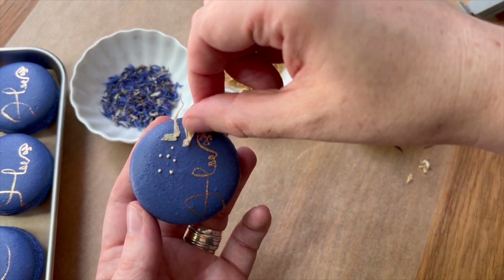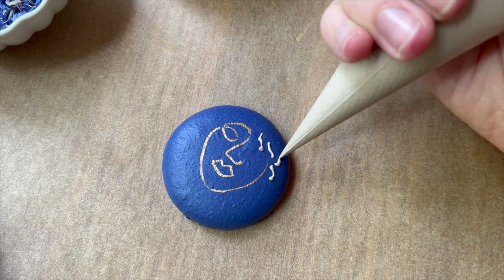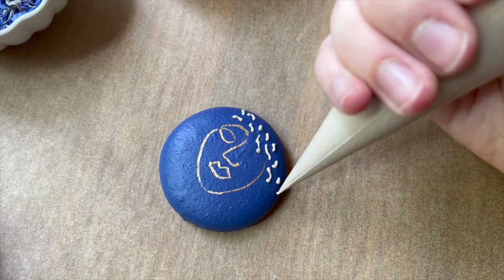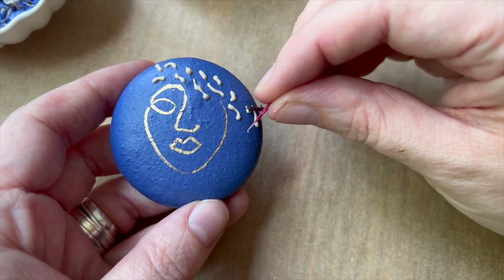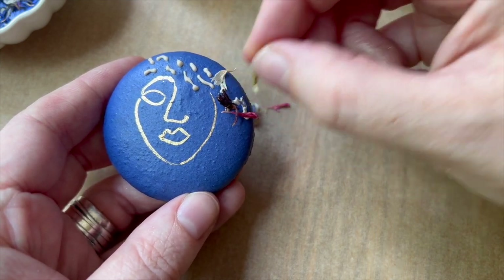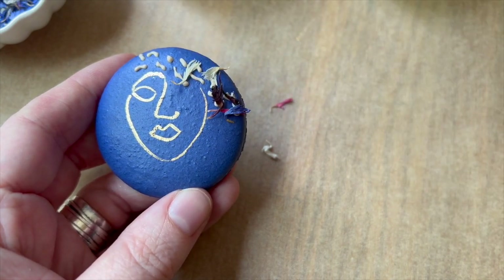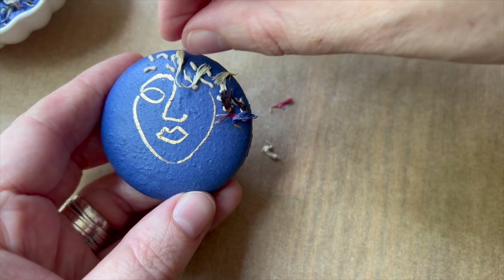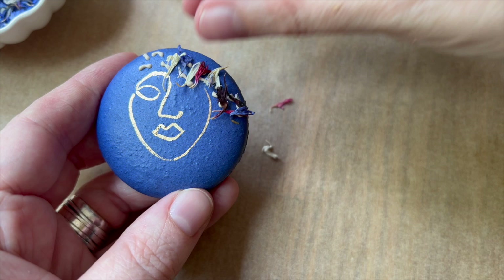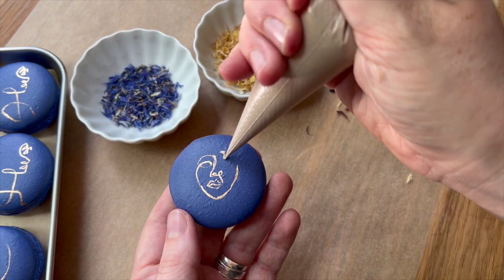In The Last Tale of the Flower Bride, there's a story of a man who ends up marrying a woman created out of flowers - a recurring theme in the book. I wanted to demonstrate that and play into this magical, whimsical, mysterious female form on the macaron shell. I decided to have the dried flowers almost as if they're in a breeze blowing across the painted female face. I'm using the royal icing as glue - you could use chocolate instead, just make sure it doesn't show through.